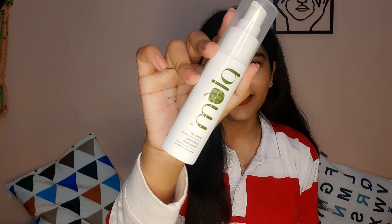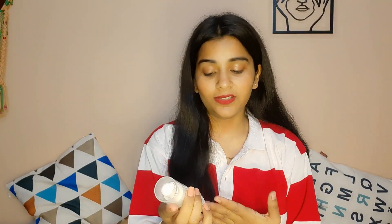Third is the Plum Green Tea Mattifying Moisturizer. The main ingredient is green tea, which as I mentioned is very good for our skin. This is good for combination skin and oily skin. If you have dry skin, please don't purchase it — this is not for you.